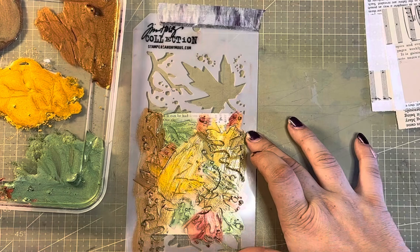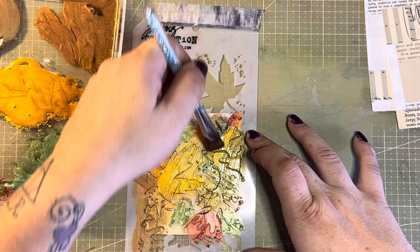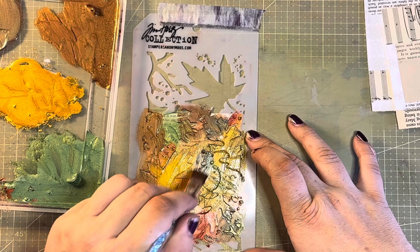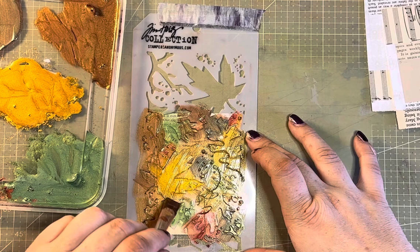I quite like when the colours mix a little bit. I've also got this really dark brown colour and I just want to sort of dot that about — I don't want it everywhere because it will overpower the whole thing. Just little bits here and there is what I'm looking for.